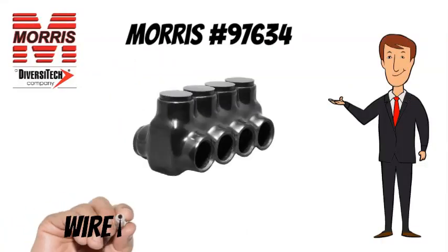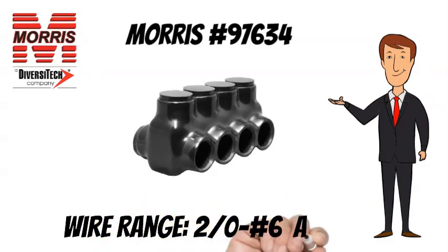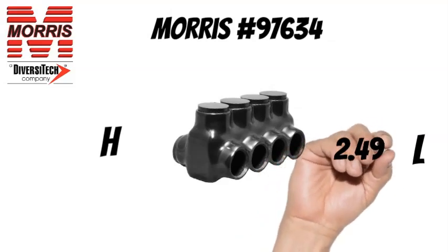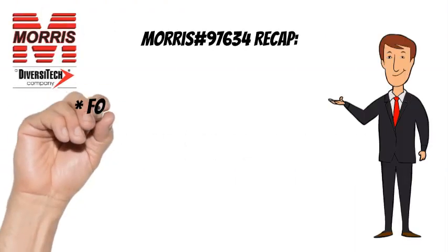The Morris No. 97634 has a wire range of 2-0 to No. 6 AWG. The Morris No. 97634 measures 2.49 inches long and 1.85 inches tall.